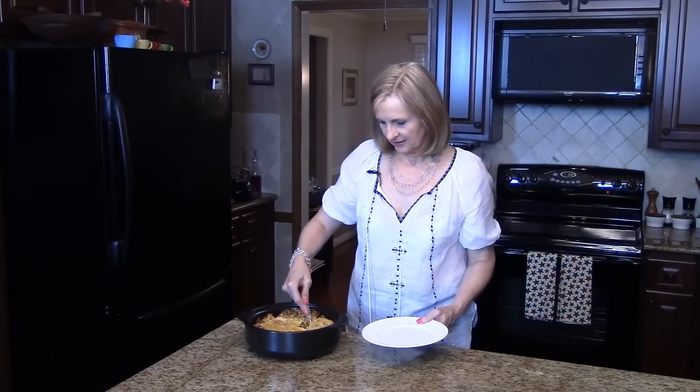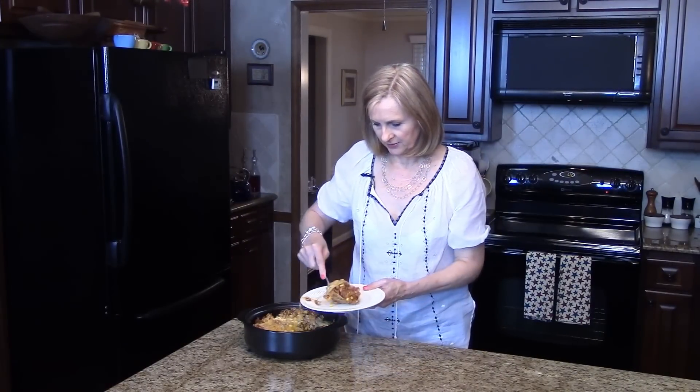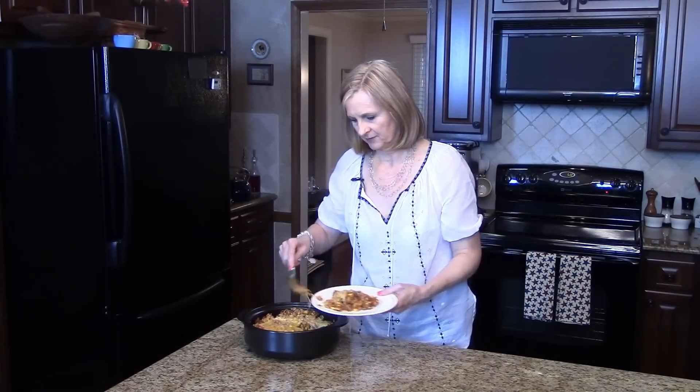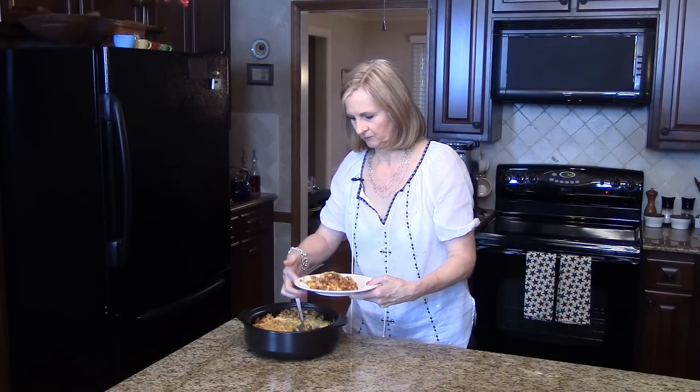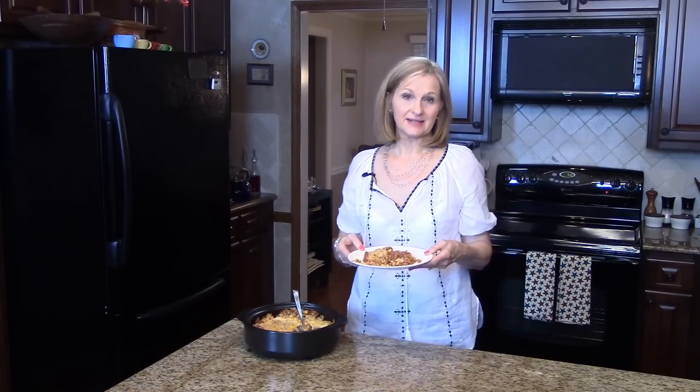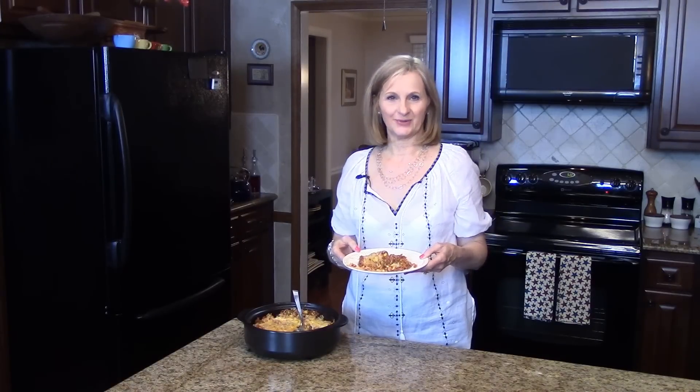So I'm just going to spoon some on this dish here. It's very cheesy. This is Mexican Skillet Dinner. I hope you enjoy it.